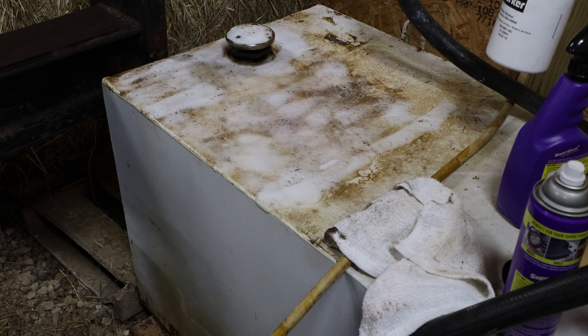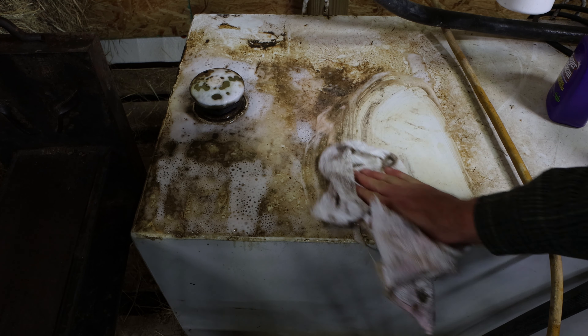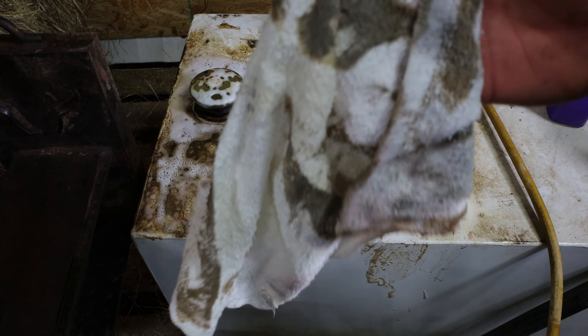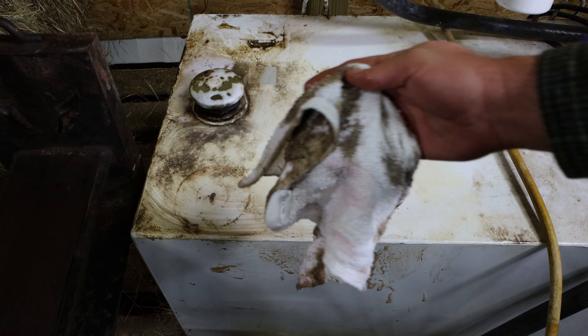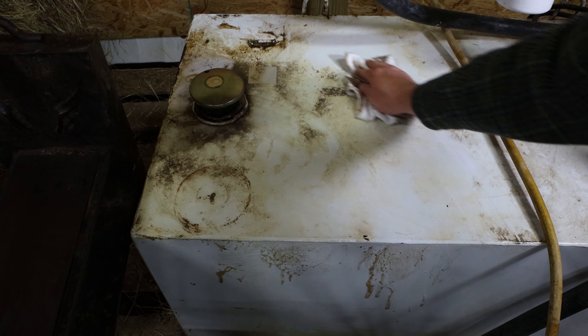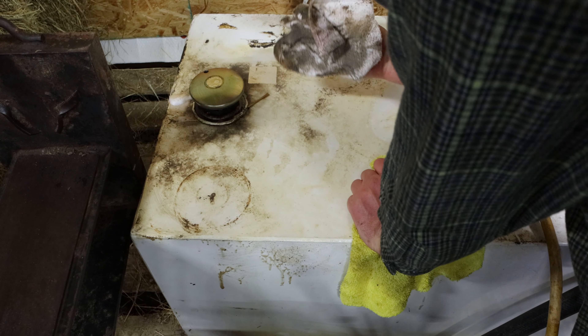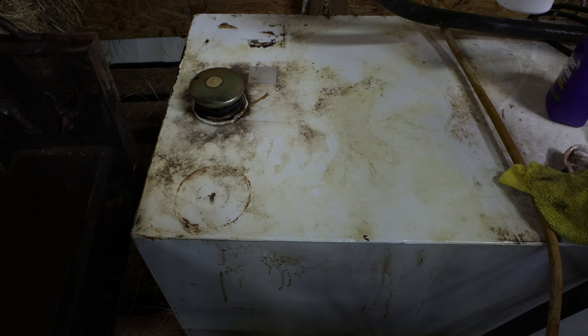I'd like to try the absorbent too — it looks pretty tough according to the label. I'm not getting paid for this, they just sent it to me. I hope we can work out a deal for you guys. You can see this is pretty well dissolved — some of the dirt has already come up. Just look at that dirt that's come up already. You probably should use rubber gloves with this. I can't believe it took that off — it took more off than I thought it would.